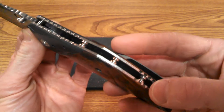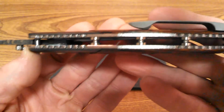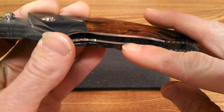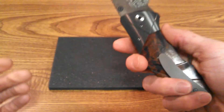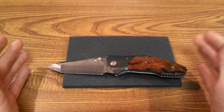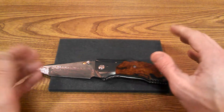He's got titanium standoffs in there and he does have some lightning holes drilled out to lighten it up. This is about a 6.2 ounce knife despite all those materials.